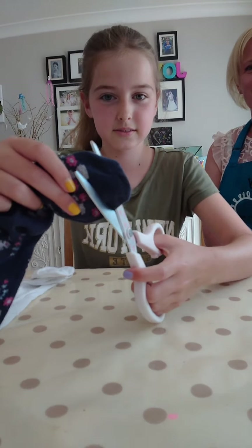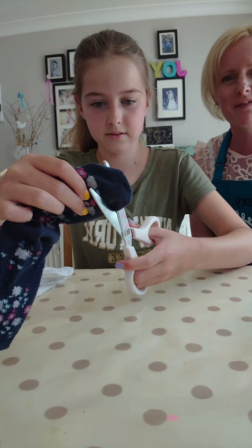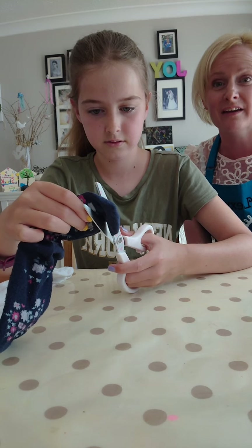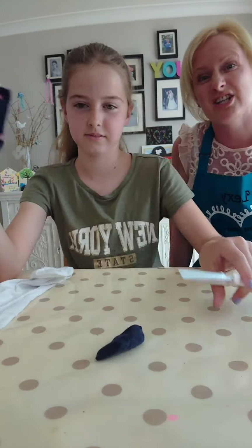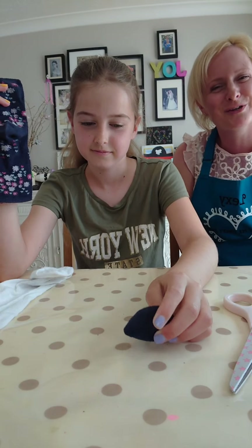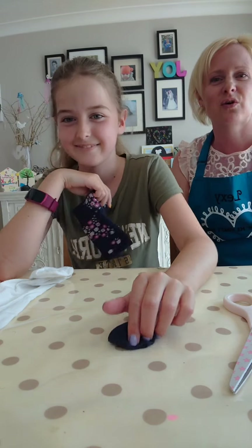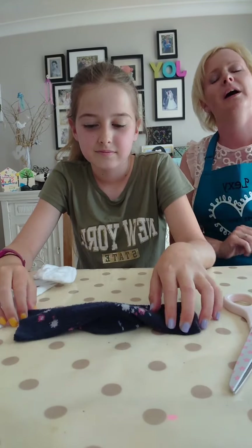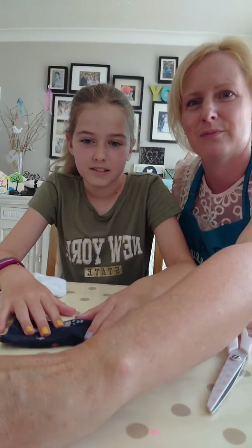You're going to cut the toe off your sock. Before we go any further - if you're a child watching this on your own, make sure you check with Mummy and Daddy that you can actually cut your socks up. Please don't go into your sock drawer or Mummy and Daddy's sock drawer and raid their socks! Make sure they're old socks that you've grown out of or that might be a little bit worn. Just saying that before everybody goes and gets all their socks.